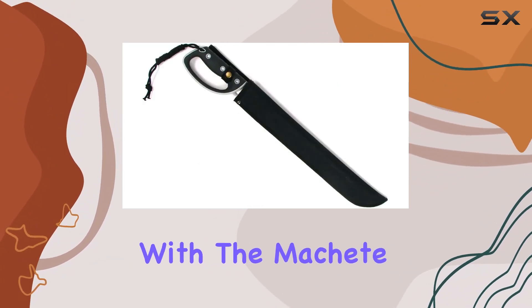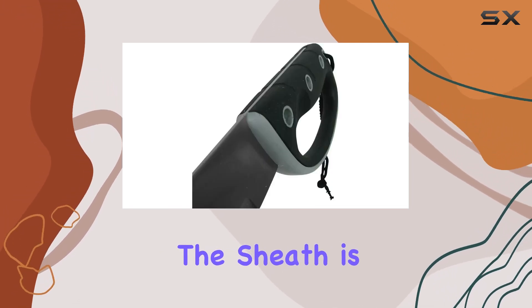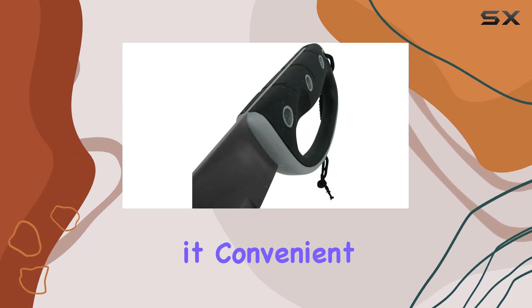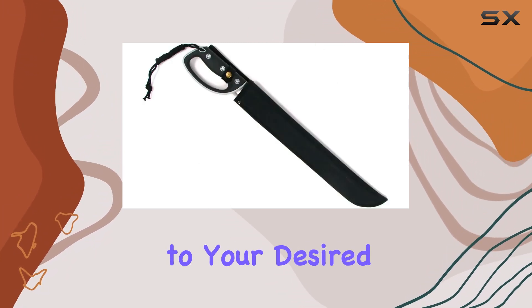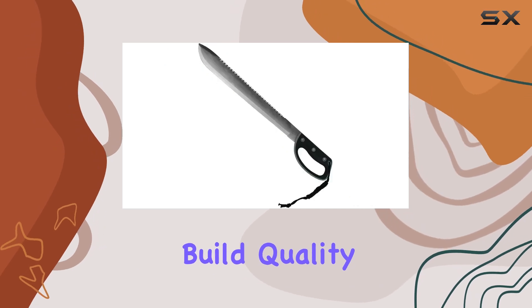Included with the machete is a durable sheath that allows for safe storage and easy carrying. The sheath is a practical addition, making it convenient to transport the machete to your desired location without compromising safety.